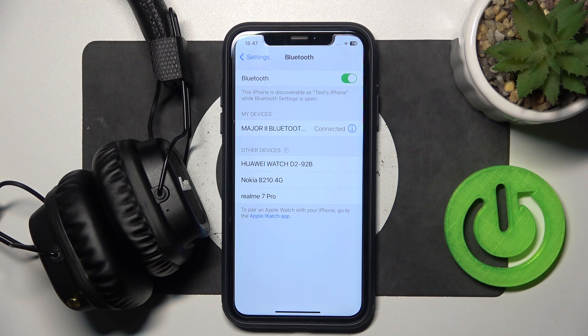Hello everybody and welcome. In this video I will show you how to fix Bluetooth pairing issues for your headphones Marshall Major 2.